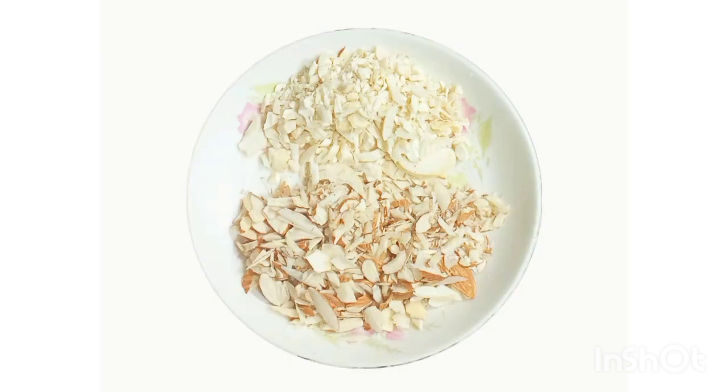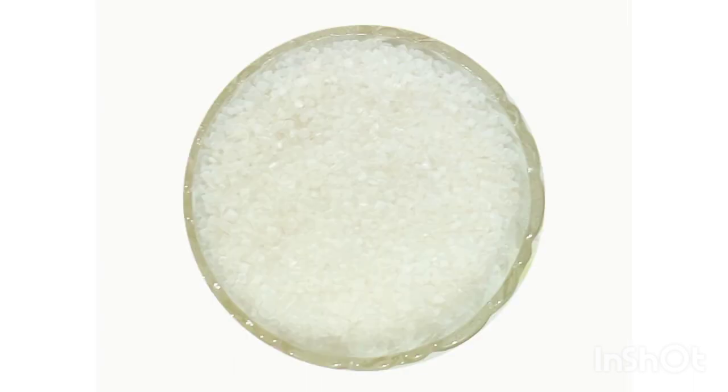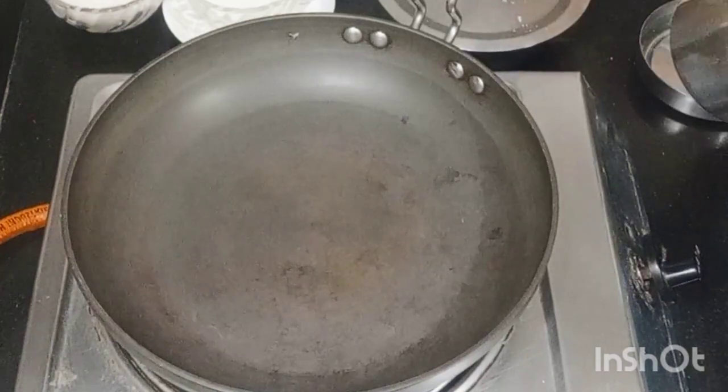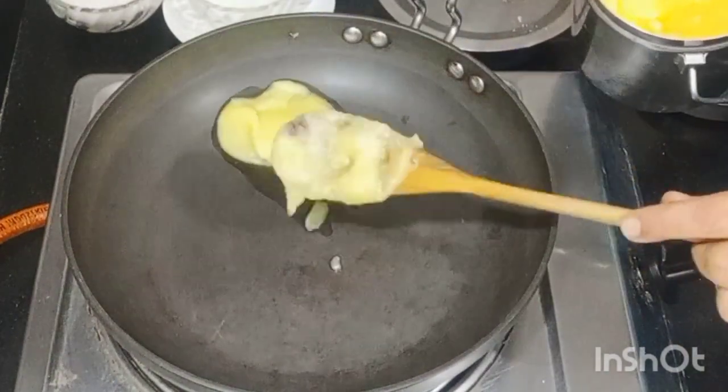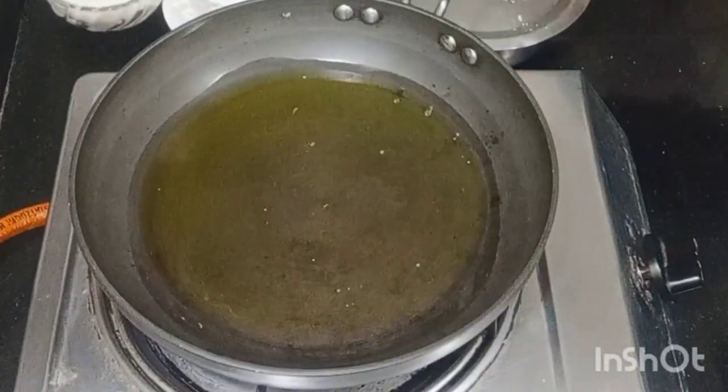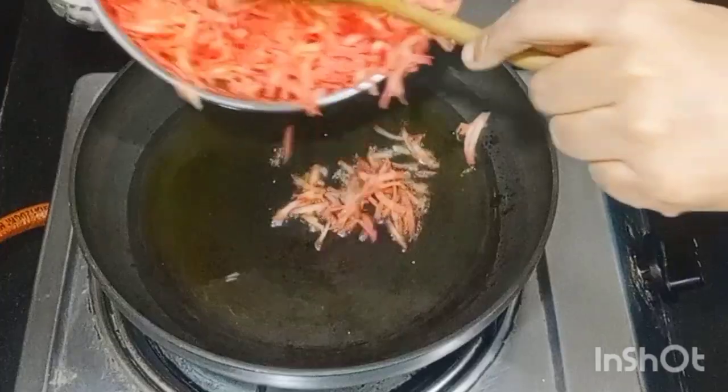You should take 10-15 pieces of gajar and cut them into slices. To increase the oil, you will need milk powder if available. Pour some salt — about 5 grams. Then 4 grams as needed.